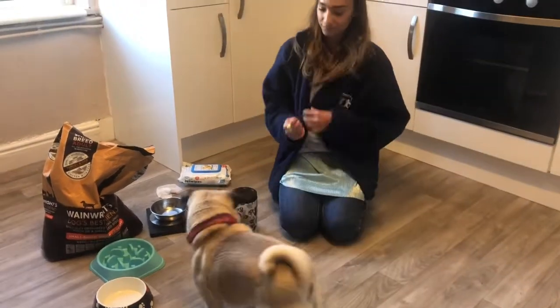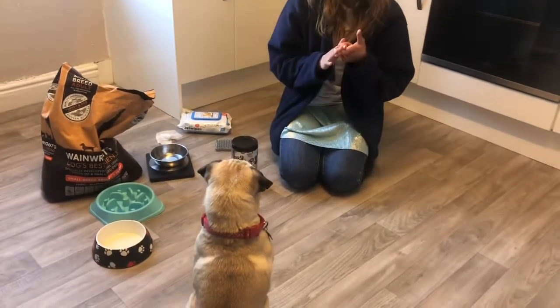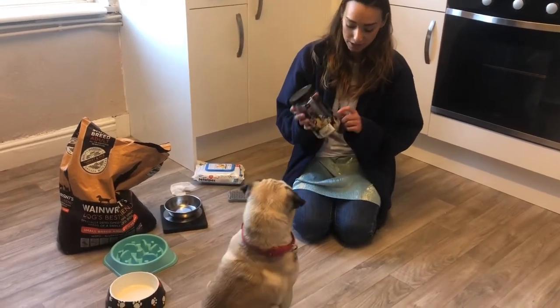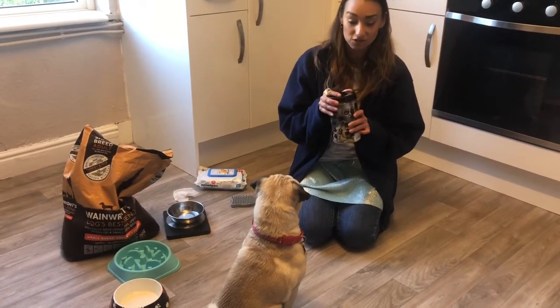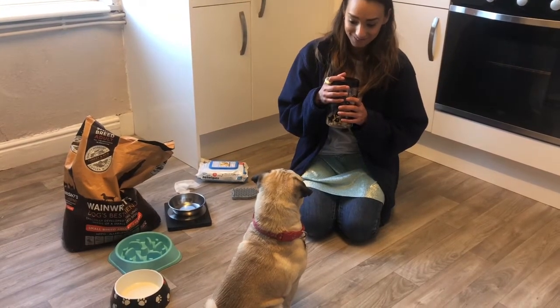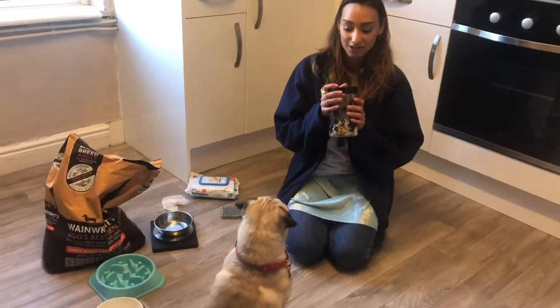Because Frank has had his face washed, his ears cleaned, his teeth brushed, and his coat brushed, we get to feed Frank some treats. In his treat jar he has got cheese biscuits — special cheese biscuits for dogs. These are Frank's favourite. Frank loves cheese!